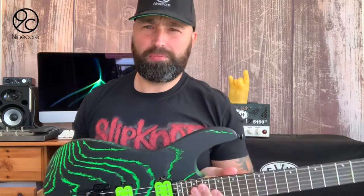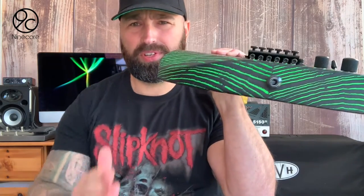I'm a big fan of the Dinky body anyway — obviously it's one of the comfiest double-cut bodies there is. For me personally, this taper feels really nice.